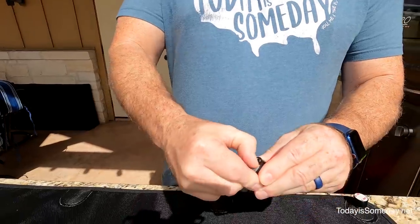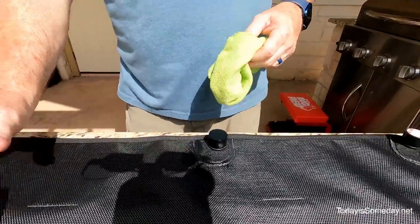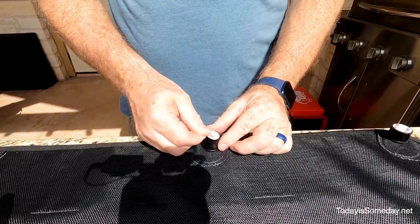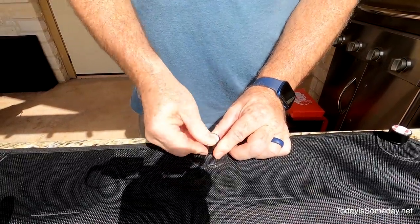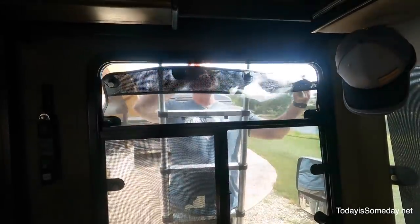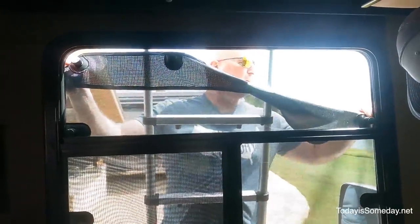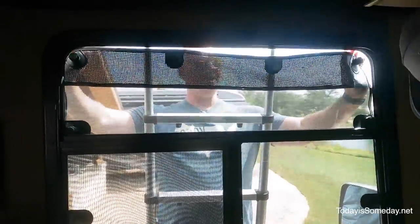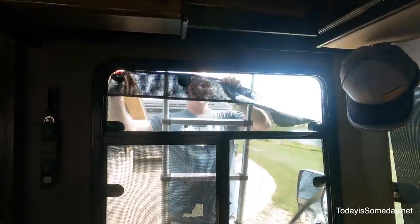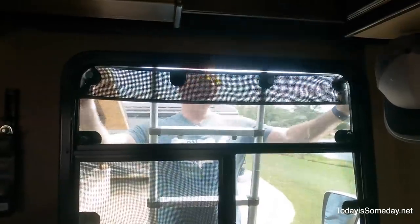I'm probably going to struggle to take these off — actually it's coming off pretty easy. I'll replace it with a new one and clean this off just to make sure it sticks good. These are two-sided, so I put this one on and I'll repeat for the other three as well. I'm going to rehang the Magnashade where I think the magnet should go.